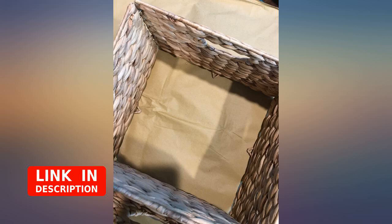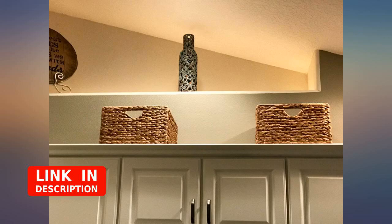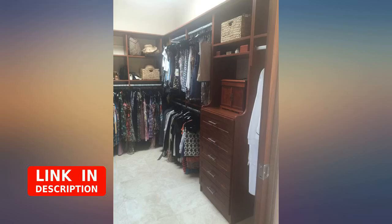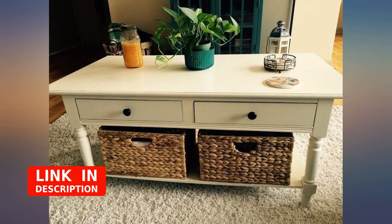I absolutely love these baskets. They come flat, you just open them up and the inside pops into the bottom. They actually seem pretty sturdy. I initially ordered 2 sets and now I have reordered 2 additional sets.